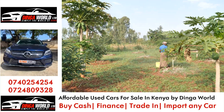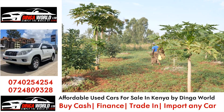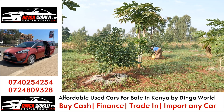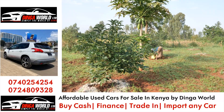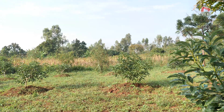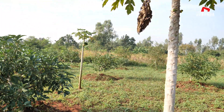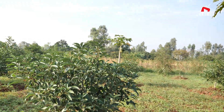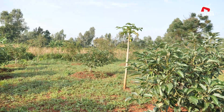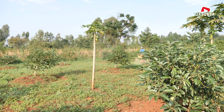Ag lime also helps with calcium supply. Agricultural lime is a source of calcium, which is an essential nutrient for avocados. Calcium strengthens cell walls, improving fruit firmness and reducing post-harvest diseases. It also enhances resistance to root rot, a common disease in avocado farming.